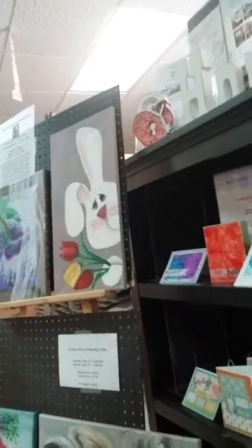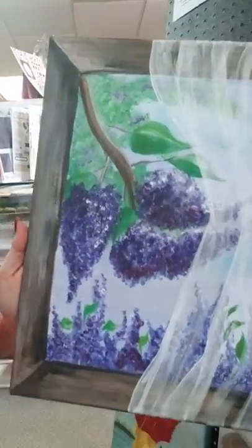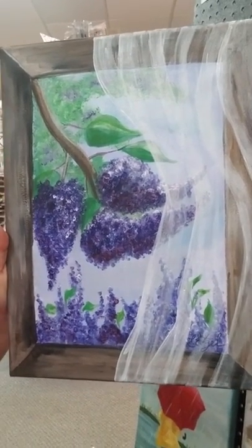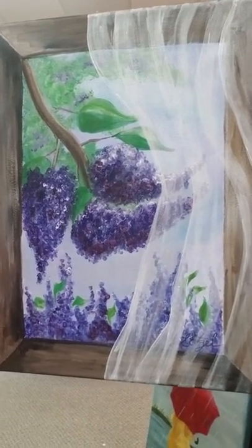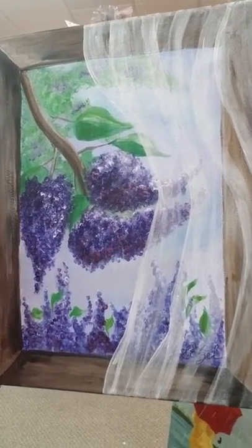As long as we're talking about the painting classes, let's talk about a few others. We have these beautiful lilacs looking out the window with the curtain blowing in the breeze. This class is actually not until April — it's going to be April 8th and April 17th, but we are already taking signups for those.